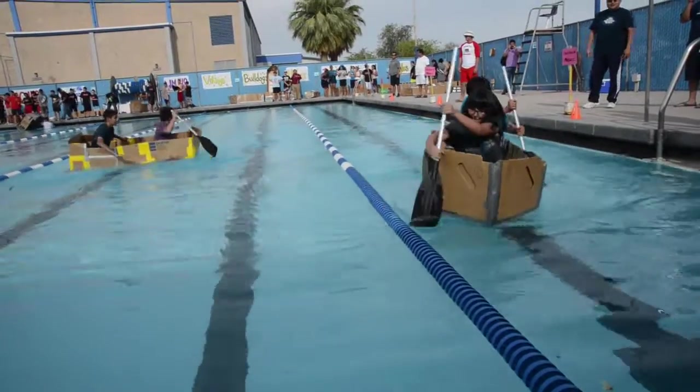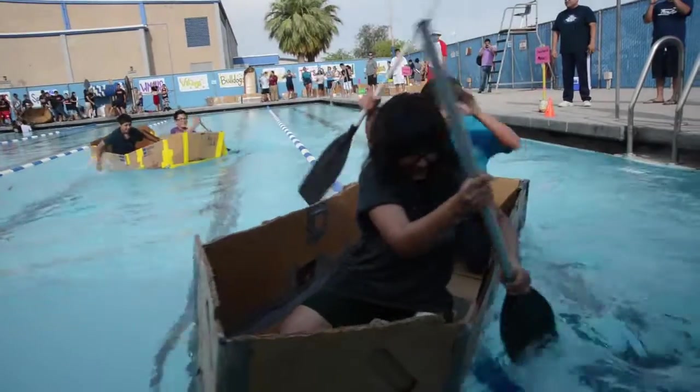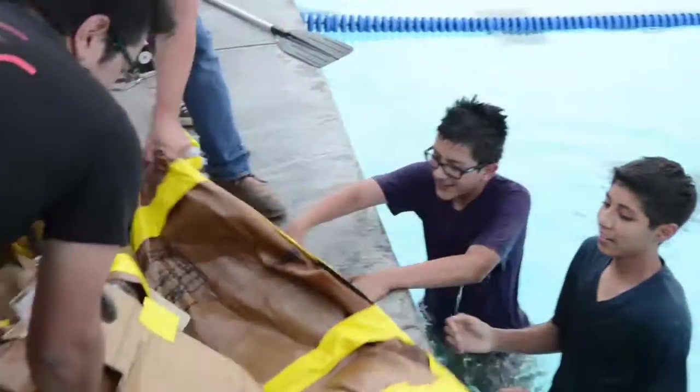This competition is kind of like a fun end-of-the-year competition. It's more to get the kids to construct a boat out of cardboard using just duct tape. It's kind of to get their imagination going so they can learn to design a boat, as well as use different resources that we provide them with.